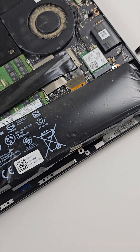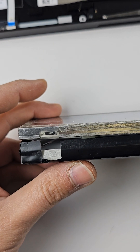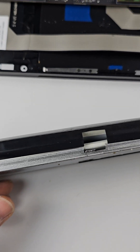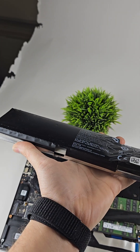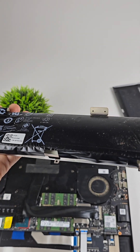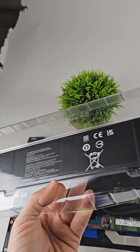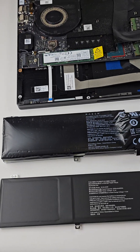Now the battery is out. As you can see guys, just see the battery from this side. The question is why did the battery get like that — leave a comment and tell me. This is a brand new battery, so let's install it. Just see the difference between both batteries.